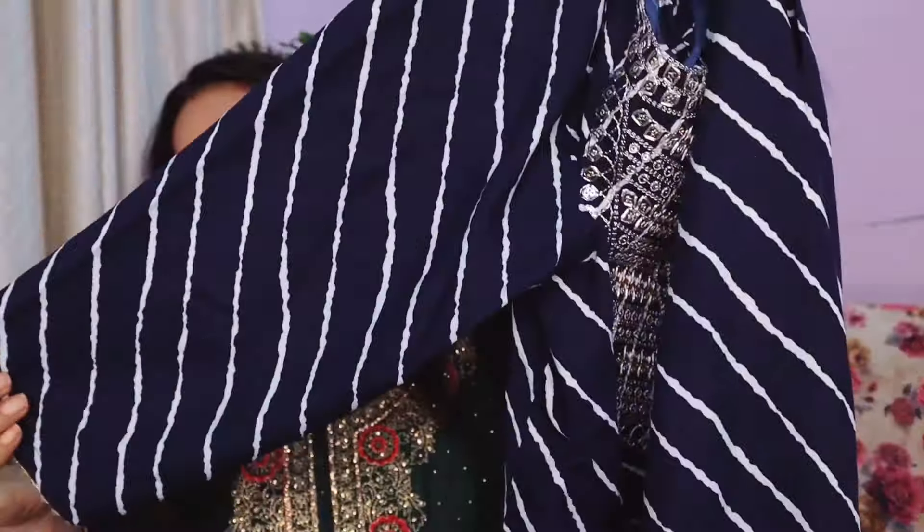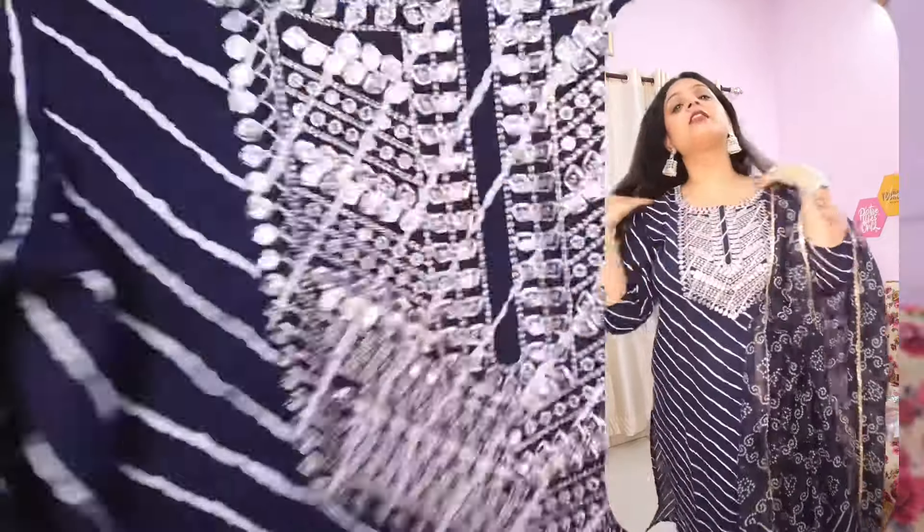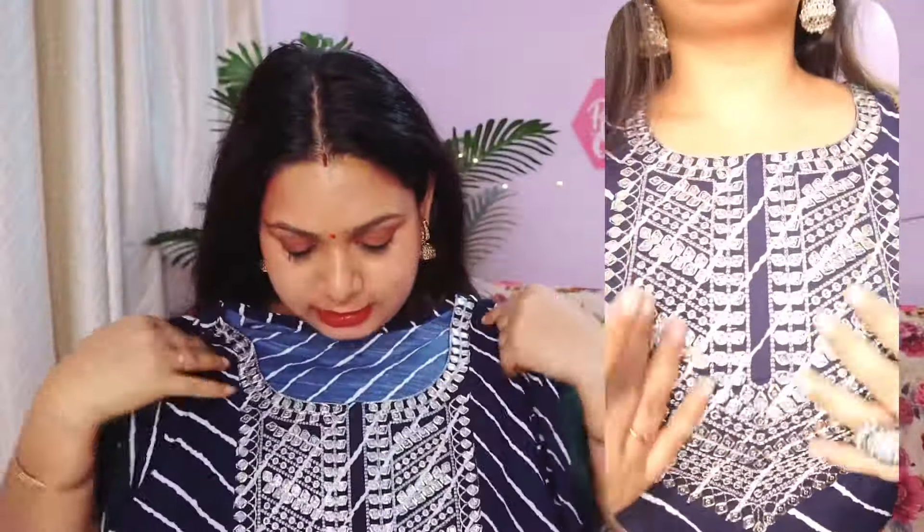The third one is a leheria print, which I was talking about. Actually I have not purchased this style for a long time, so I thought — let's invest in a navy blue this time. I have made it in navy blue and this is also a patchwork, which looks pretty good. If you have a small function at your office or college, you can wear it.